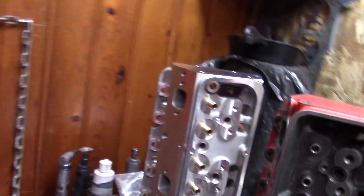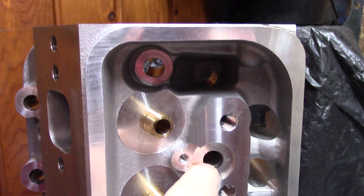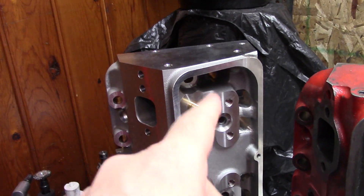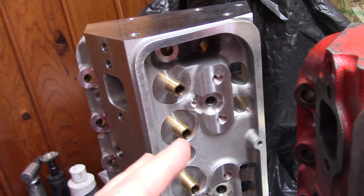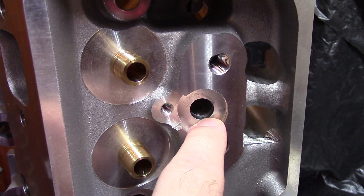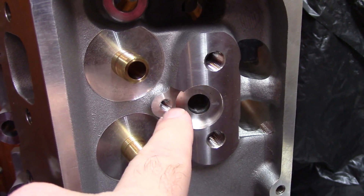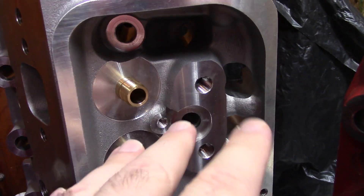On modern cylinder heads, the spot facing where the bolt washer sits is too smooth. If you have aluminum heads, you should use a bolt with a washer — not just the OEM bolts; studs as well. The spot facing is too smooth, so when you tighten the bolt down, you want the bolt to spin on the washer, but you don't want the washer to spin on the head like a bearing.